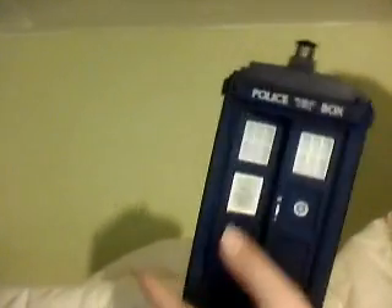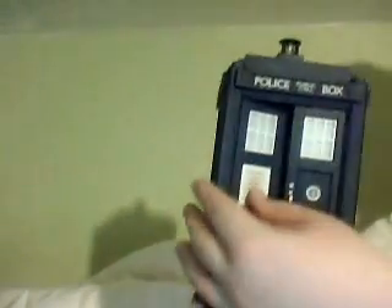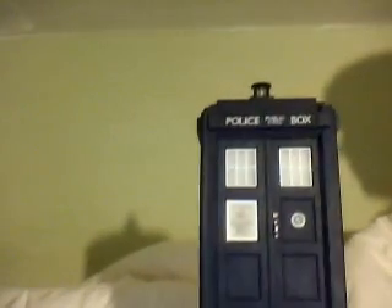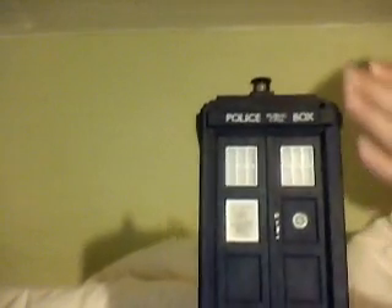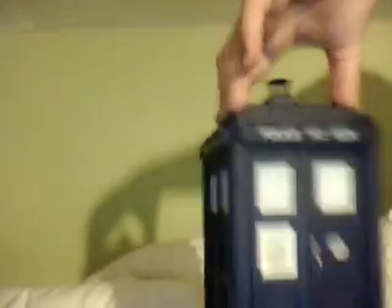In Patrick Troughton's era it didn't have the St. John's Ambulance sign anymore, and you'd use this door rather than this one in his later stories. It was also used in Jon Pertwee's very first series, and then of course the fibreglass prop was changed again and again.